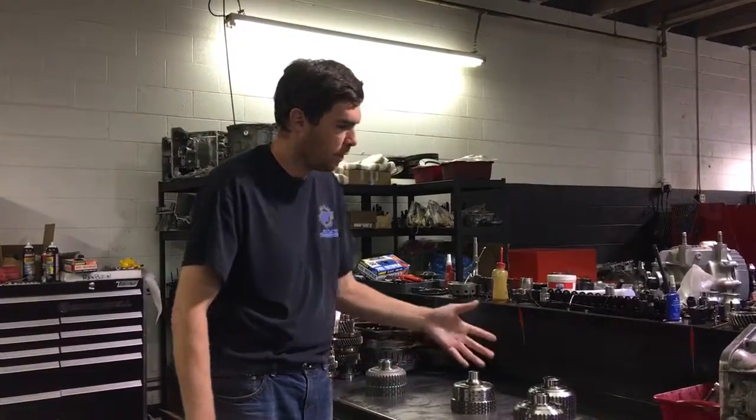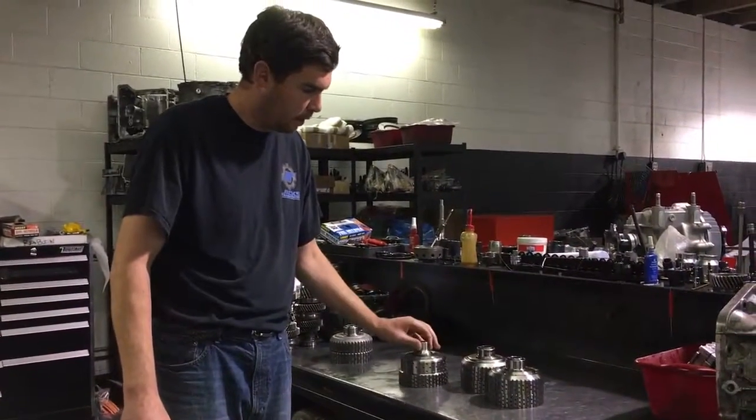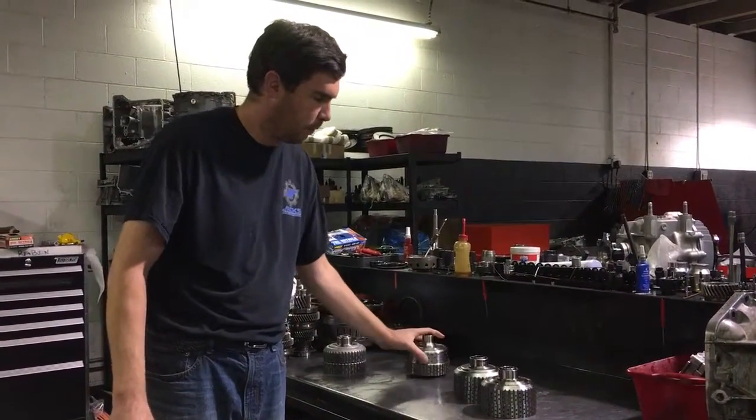You do have aftermarket options which are one-piece units. Unfortunately, they can still break. This one looks like it was probably made in China.